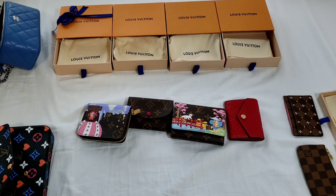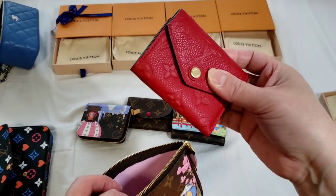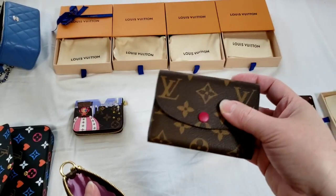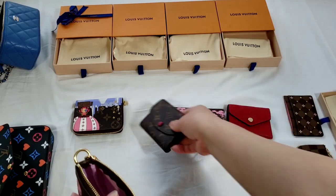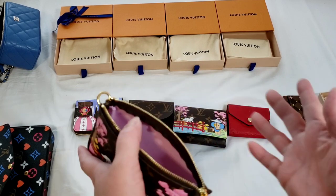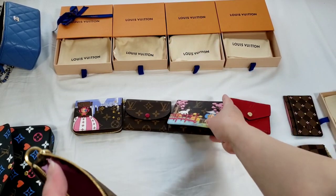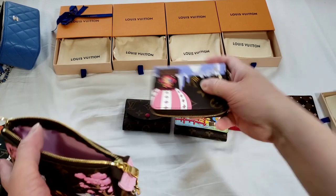Just before I let you go, I'll quickly show the mini pochette. The Zoe wallet fits in comfortably with lots of space for other items. The Rosalie coin purse also fits in quite comfortably with room for other items. So both the Zoe and the Rosalie fit well in the mini pochette. The best option is the Zoe wallet, as it leaves the most space. The Victorine and Zippy coin purse basically take up all the space in a mini pochette, so it doesn't make sense to use those two inside it.